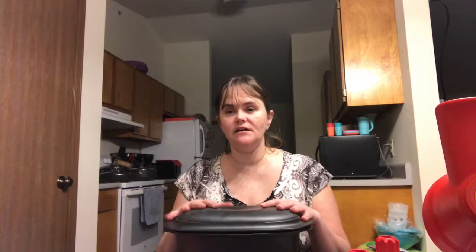Hi and welcome to Cooking with Miss Rose. Today we are going to be making tater tot casserole in our ultra pro casserole pan with lid. This can go in the microwave or in the oven. Tonight we will be making it in the oven.